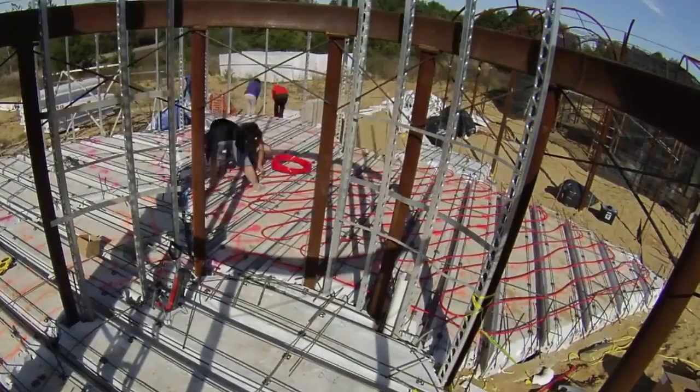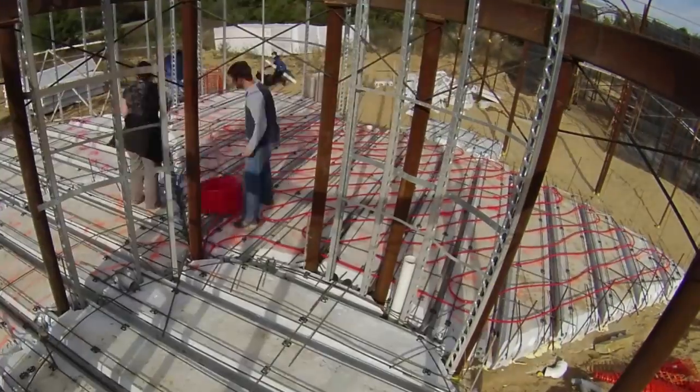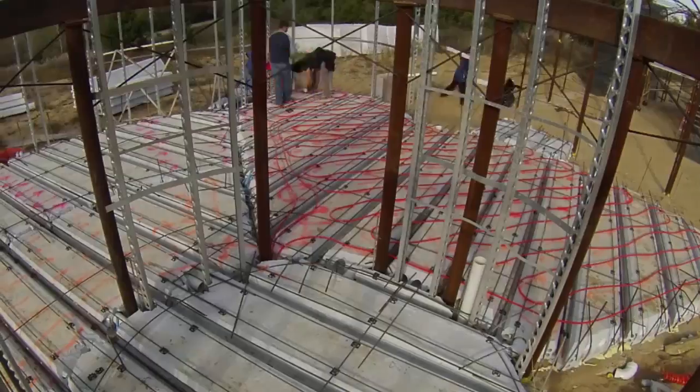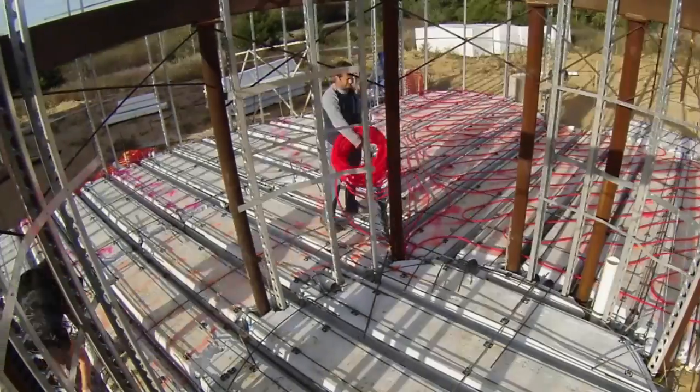With the rebar down first, we used wire ties to attach the PEX. My runs were carefully planned for zone control and heat distribution, and also had to be balanced at about 300 feet long each. They ended up going down through the floor and into the mechanical room.